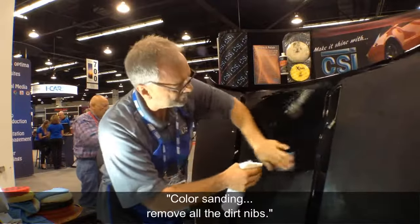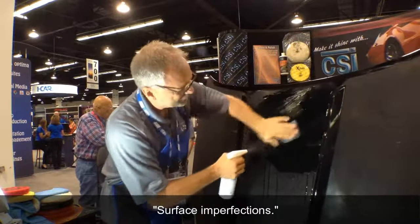Color sanding removes all the dirt nibs and surface imperfections.